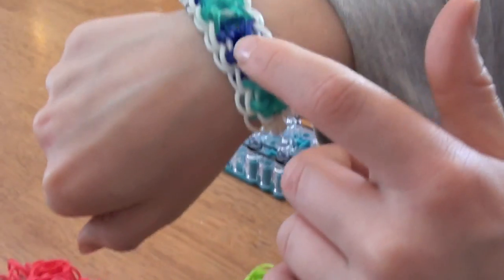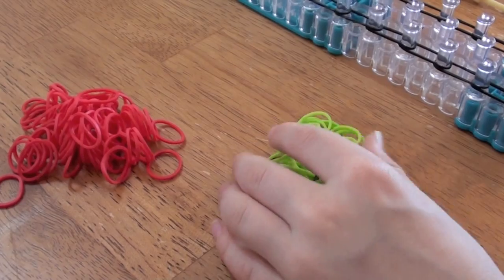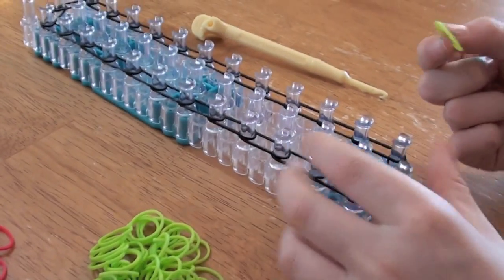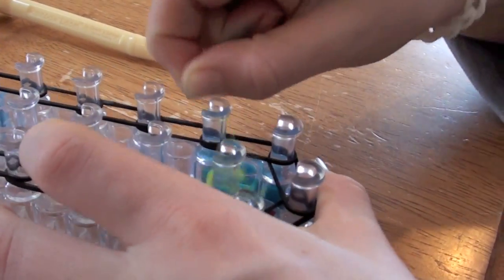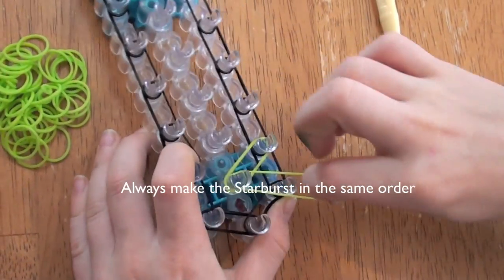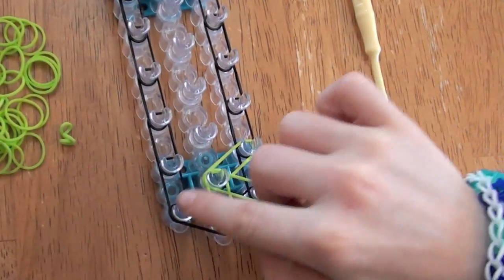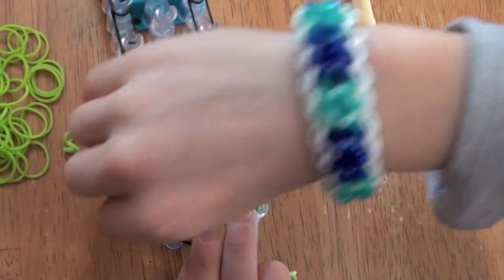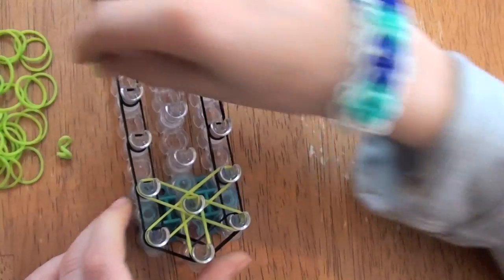Okay, now we're going to put in the starbursts. They're going to be like this. My starburst colors are red and light green. So you're going to take one of your colors and put it from this peg to this peg, diagonally. Like that. Now I'll put it from here to here, and then here to here, and then here to here, here to here, here to here.